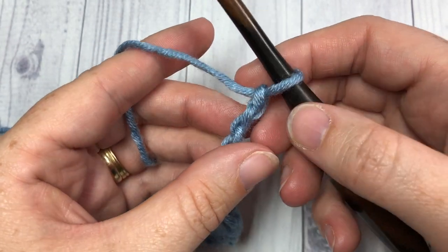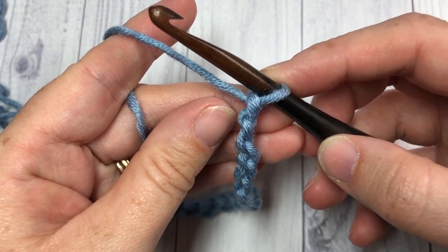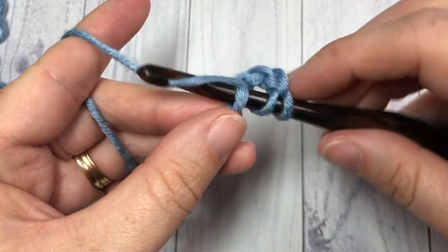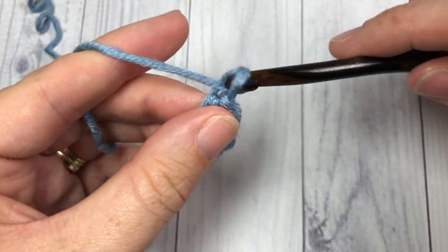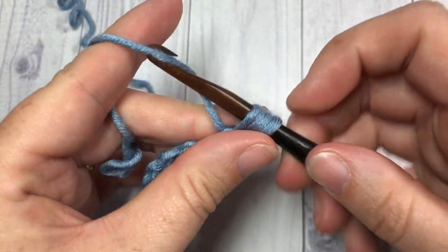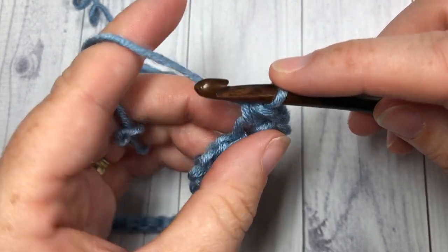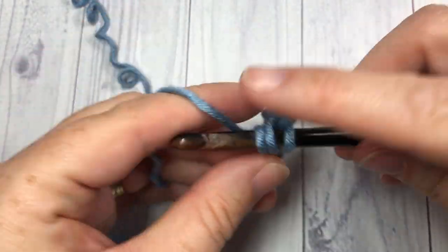Once you have your foundation chain worked, you're going to start by working your first V stitch, and it's going to be worked in the fourth chain from your hook. Count in one, two, three, four — and into that fourth chain you're going to work a half double crochet, chain one, and half double crochet.